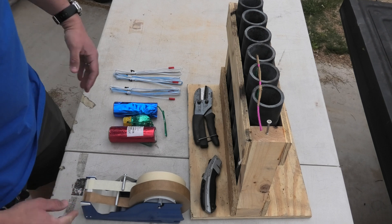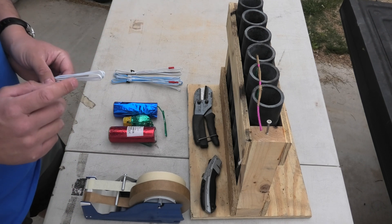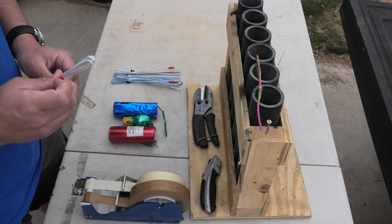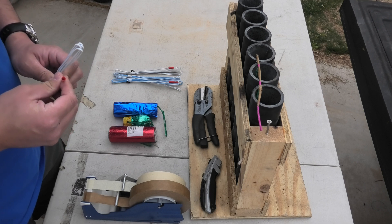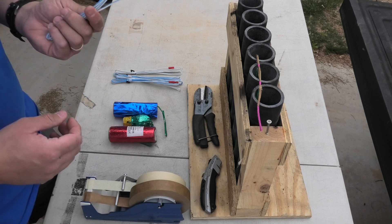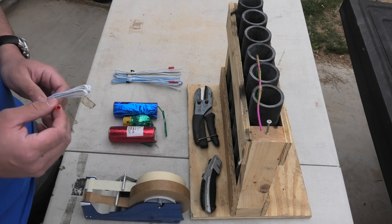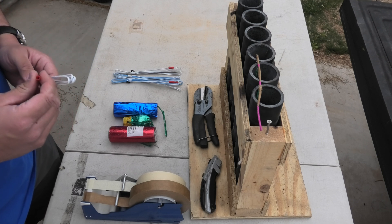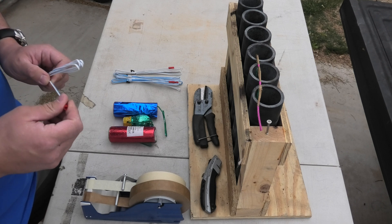First and foremost, you always leave the shroud on. There have been a couple pyro YouTubers that have advised on taking the match head out of the shroud, and that is not the industry-accepted safe way of doing this. So don't. Although the initiators I am using are consumer legal and considered a lower risk for friction or shock ignition, always treat them the same as professional e-match. Although professional e-match is a much lower risk than it used to be, the risks still exist. The shroud stays on.